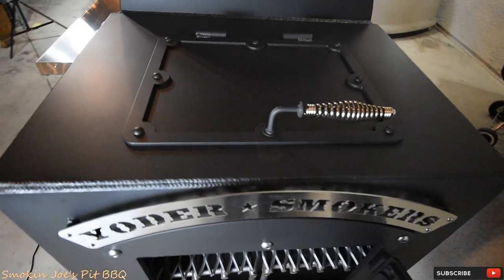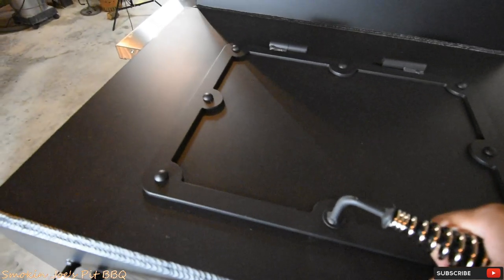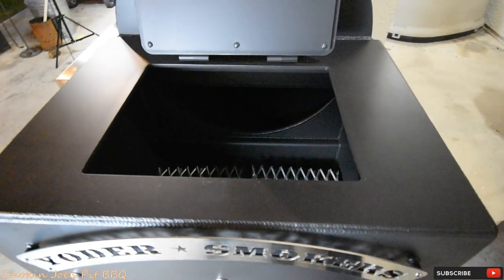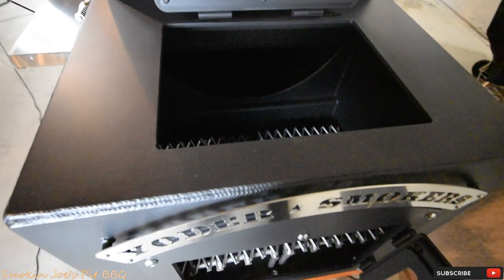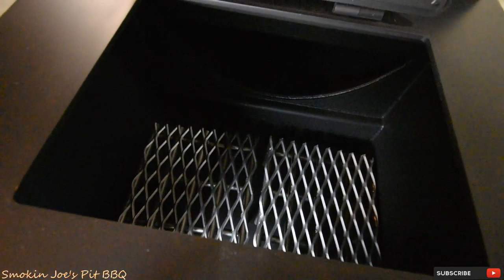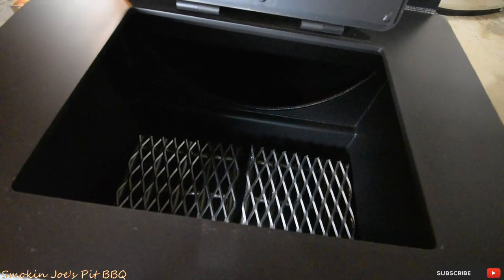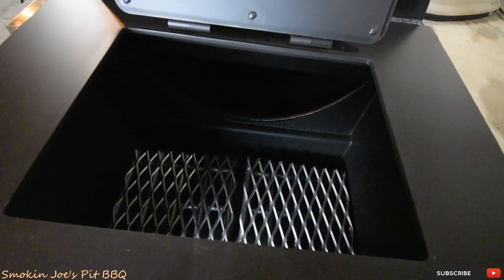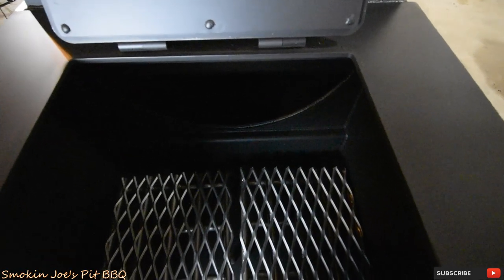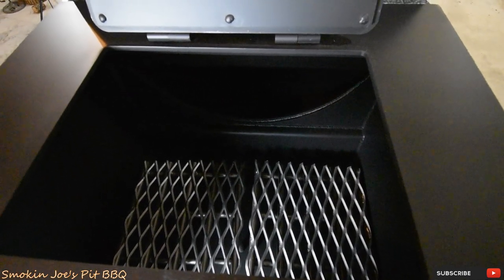One thing I want to show you is the top of the firebox — there is a hatch here that I absolutely love. The reason I love it so much is that if I've got a fire going and I need to add one or two splits, I drop them in there and that split's going to take a little bit to catch, which at that point releases a little bit of dirty smoke. So that dirty smoke doesn't hit my food, I can open up this hatch and let that dirty smoke out. Once the split is completely caught or lit, I can close this hatch down and let the smoker do what it does.